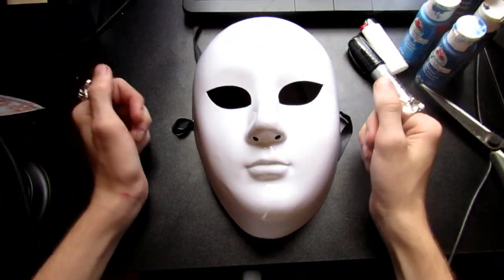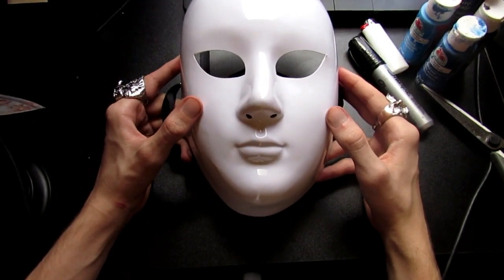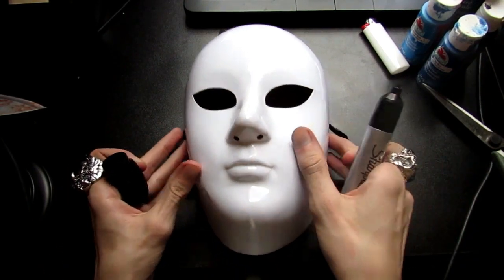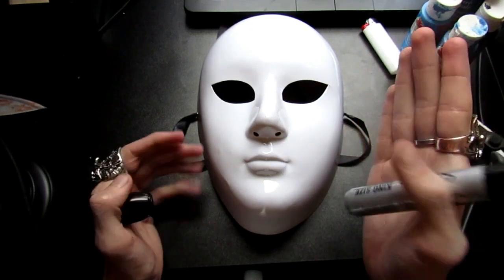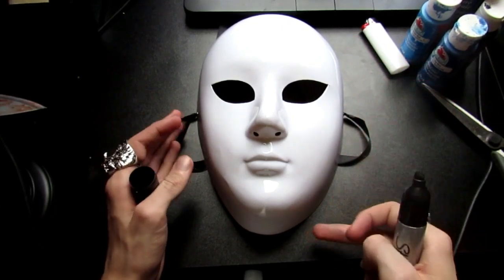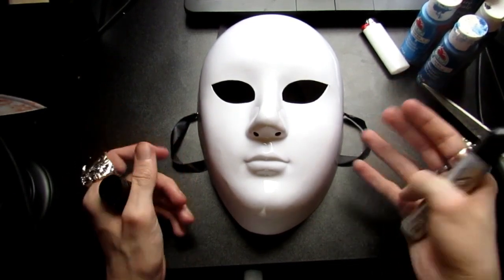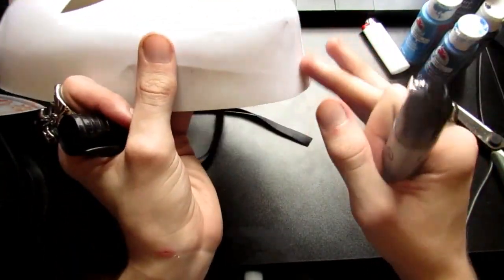Here's the mask we're going to be customizing — I got this on eBay and I'll leave a link down below to the seller. First things first, you're going to want to adjust it to your face shape. Keep in mind this is a really big mask and it almost doesn't fit my face. The main problem area is around the chin, so just be wary if you order it, especially if you don't have a bigger head.